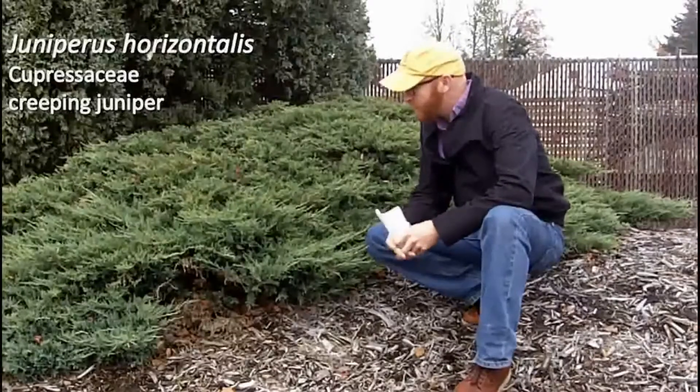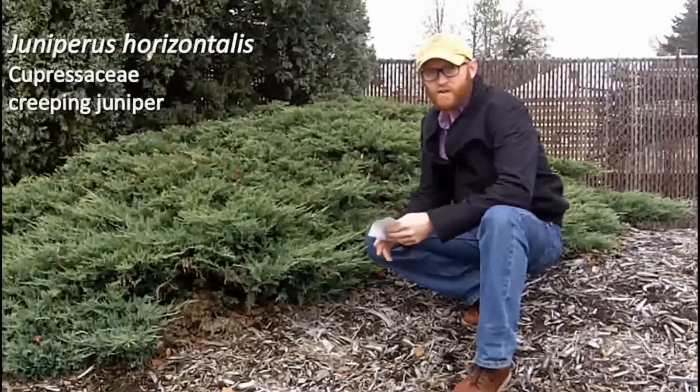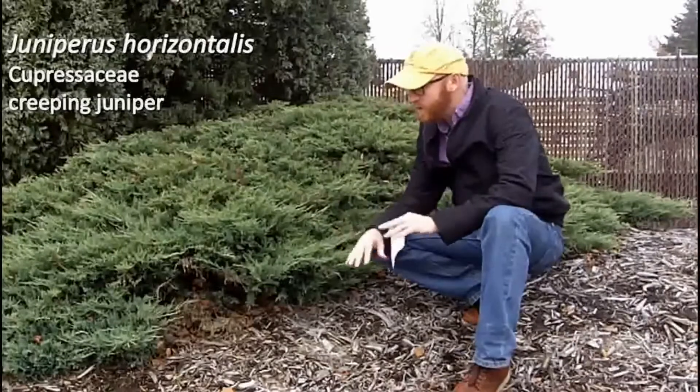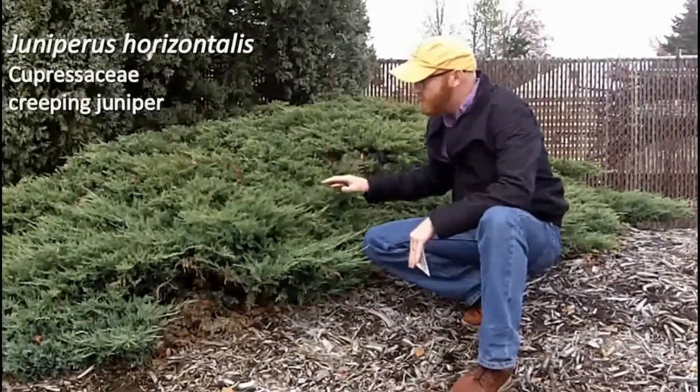Next is number 141. This is Juniperus horizontalis behind me — the creeping juniper. The name 'horizontalis' suggests it's going to be a low-growing species, and indeed creeping juniper is quite low-growing.